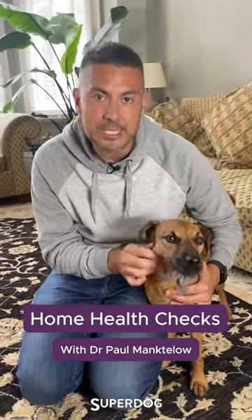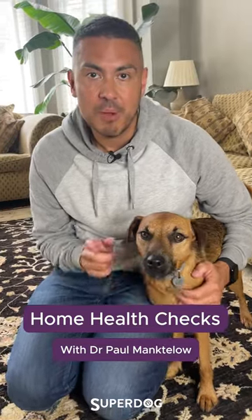Hi, I'm Dr. Paul Magdalow. As a vet, I recommend a weekly home health check. It gets your dog used to being handled in those awkward places, it helps you pick up health problems early, but most importantly it can save you money on those vet fees.